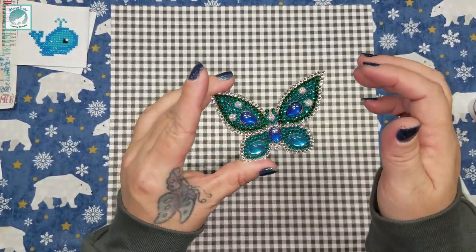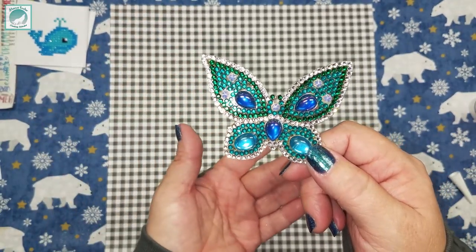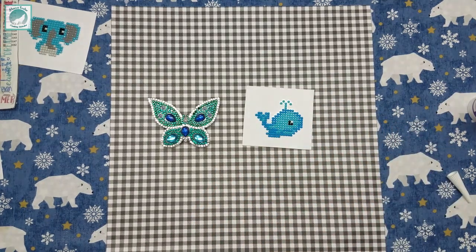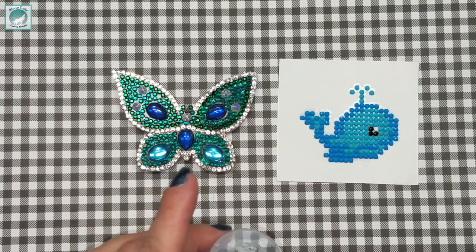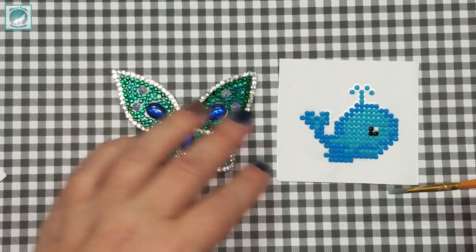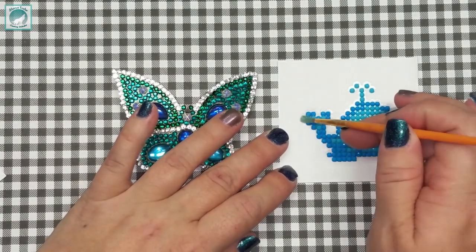I'm going to work on the side that doesn't have anything on it so we have a clear canvas, then do the little whale. I'm kind of curious how it's going to cover that stickiness. I'll zoom in so you can see my technique, then I'll do the canvases and glitter off-camera. Since there are two finish styles available, I'll do the whale with straight full-strength Judikins, and for the elephant I'll thin it out with water for that lacquer-like finish, and we'll see which is better.